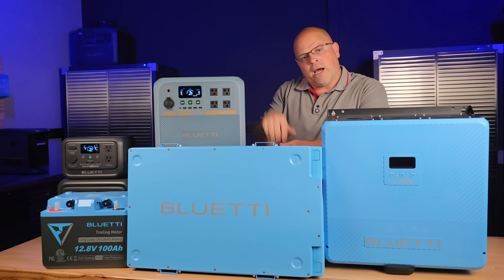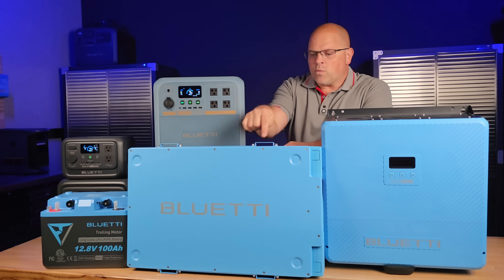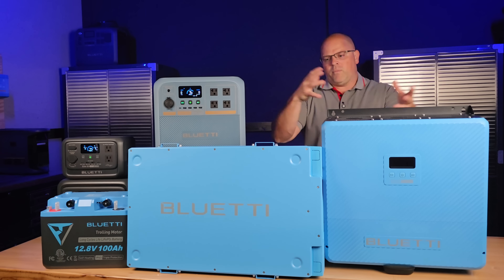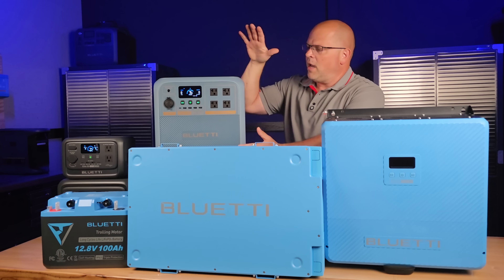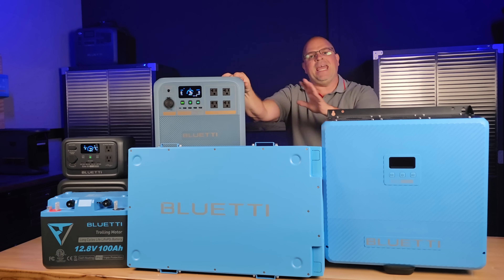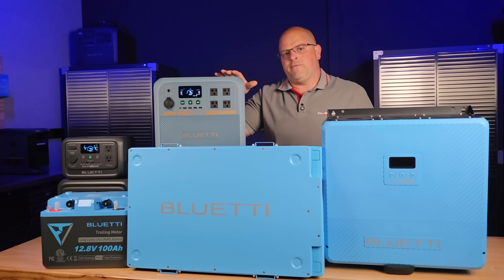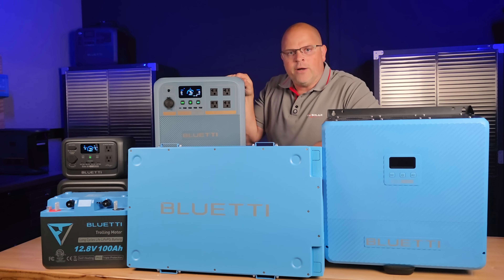If you want to check them out, I have links in the description below. I hope to catch you in the videos where I'm actually hooking this up and showing you how to install it as a complete system. I'll also have a complete review on the sodium-ion portable power station, the Pioneer NA — and I'll just give you a spoiler alert: the results I got out of it are very surprising. Hope to catch you in the next video.